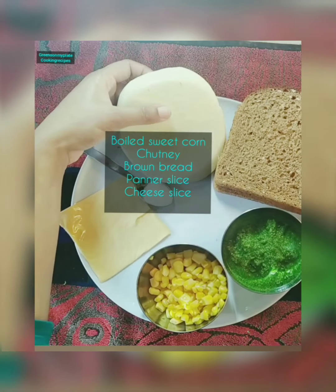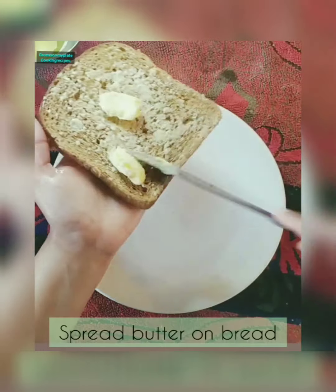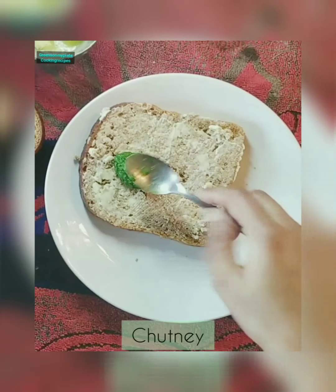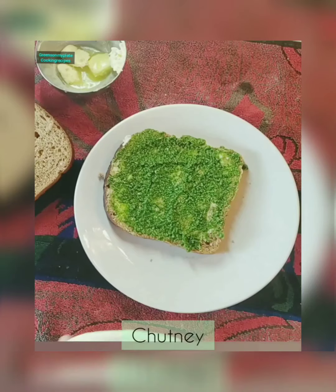Let's see the other ingredients: sweet corn, brown bread, paneer slices, and cheese. Let's get started. Apply some butter on each side of the bread and spread it nicely and evenly. After applying butter, add some chutney and spread it.